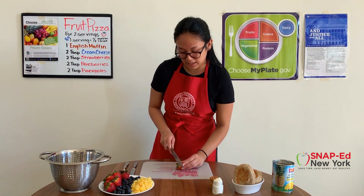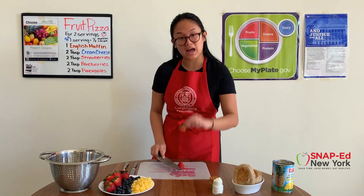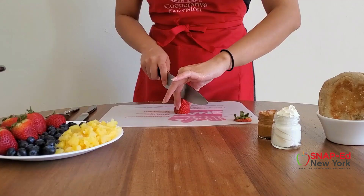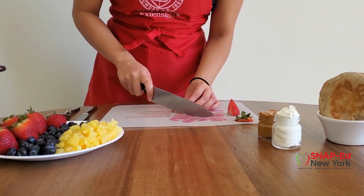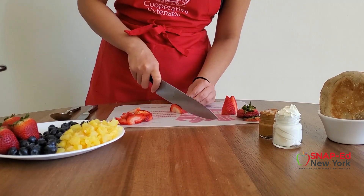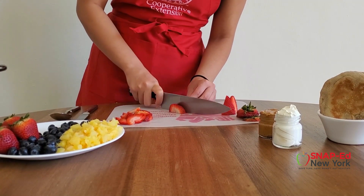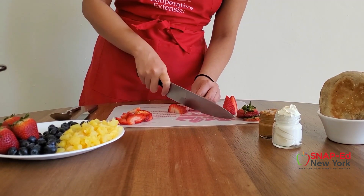Slicing them smaller will make them a lot easier to eat once they're on the fruit pizza. First, I'm cutting off the tops of the strawberries just to give myself a nice flat surface to work with. Then I'll be slicing them in half and then cutting them like so. Adding fruits to a dish like this is a really low calorie way of enjoying something sweet, and it can help you get more potassium and fiber, which most Americans don't really get enough of.